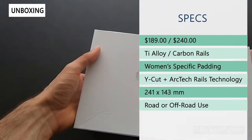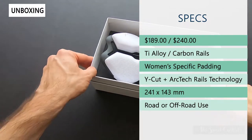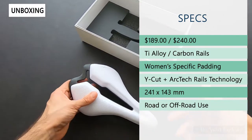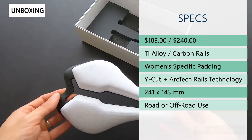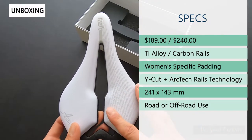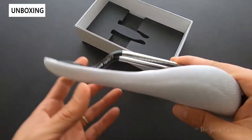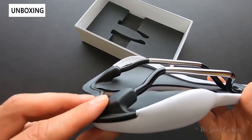The retail price on the saddle is $189 for the titanium alloy variation, which is what we have here today. There's also a carbon variation which is lighter but more expensive at $290. With the Angel series, this women's version matches all the same features as the men's Angel TT, so you get the Arctech rails — that's a unique way to attach the rails to the base of the saddle.